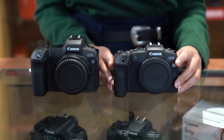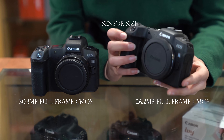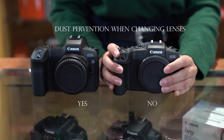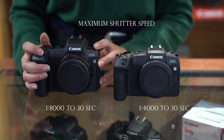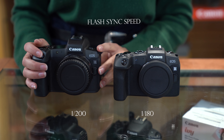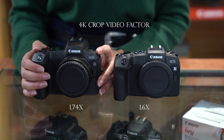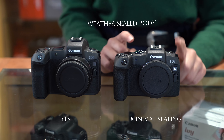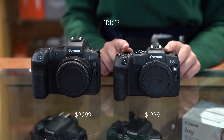Some extra differences I didn't get to talk about: sensor size, max buffer capacity, dust prevention when changing lenses, maximum shutter speed, flash sync speed, 4K crop video factor, dual pixel RAW, weather-sealed body, and most importantly, price.